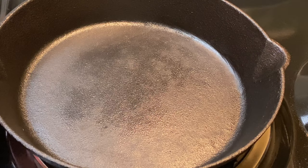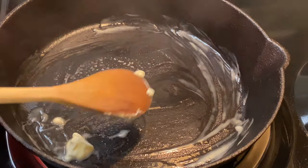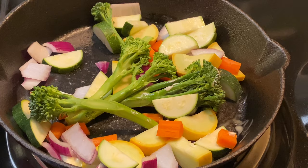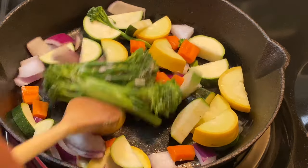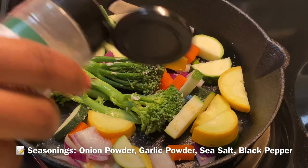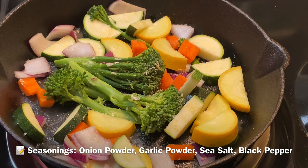Now the good part — the cooking! We're going to start off by sautéing our vegetables in a cast iron skillet. You can use whatever skillet you like, but I like my vegetables to have a little char on them, so I'm using cast iron. I'm putting in some butter and cooking over medium-high heat with salt, black pepper, onion powder, and garlic powder. We'll sauté these veggies for about six to eight minutes, stirring occasionally.